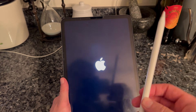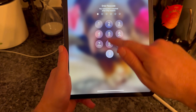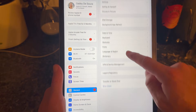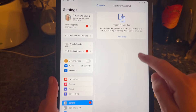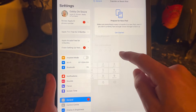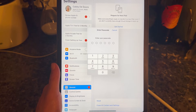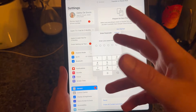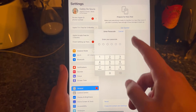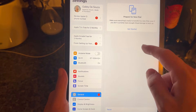If you still can't connect, head back over to the settings menu, come down to the General tab, scroll to the bottom and select 'Transfer or Reset iPad', click on Reset and select 'Reset Network Settings'. This will reset all of your network and Bluetooth connections — enter your iPad passcode if you have one and follow the steps on screen to carry this out.